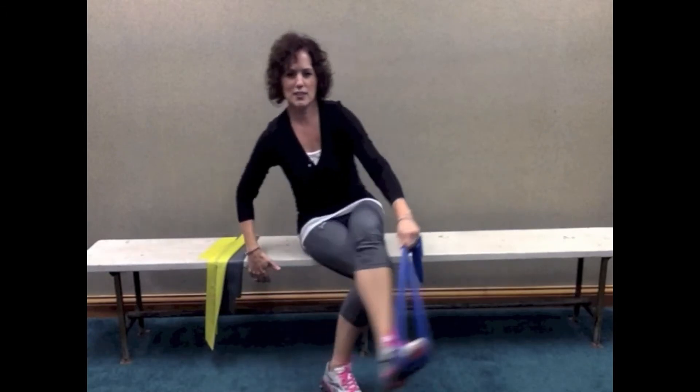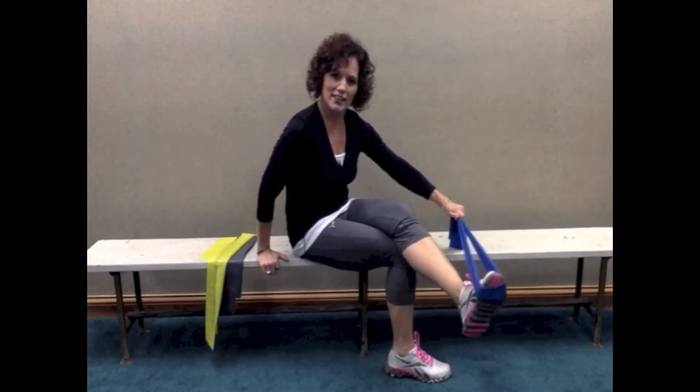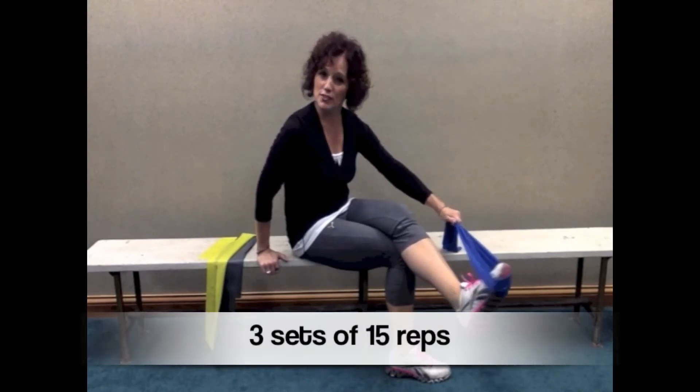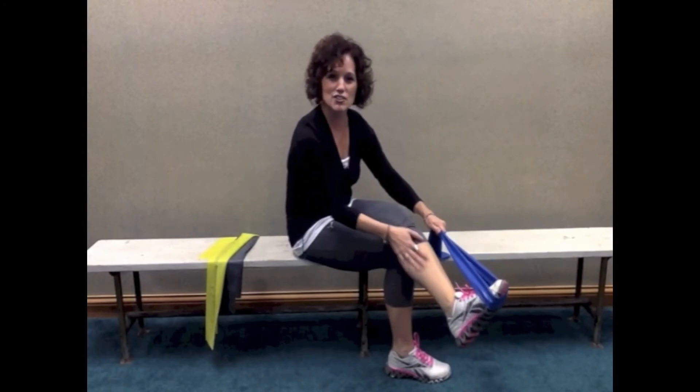Let me show you from a slightly different angle — turning the foot in. Three sets of 15 repetitions for this one too, and you should feel more fatigue on the inside of that shin and calf.